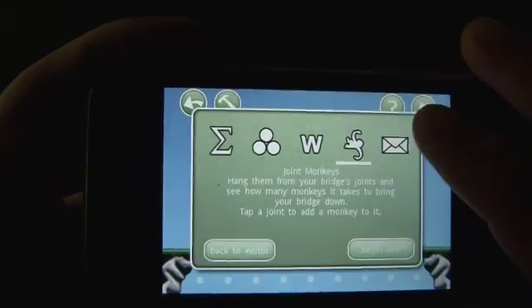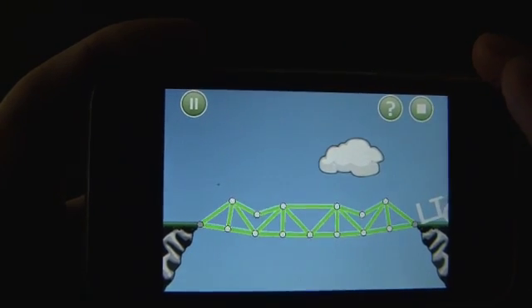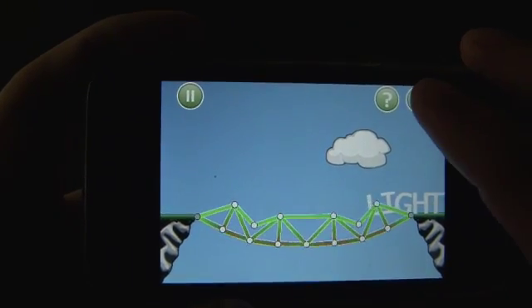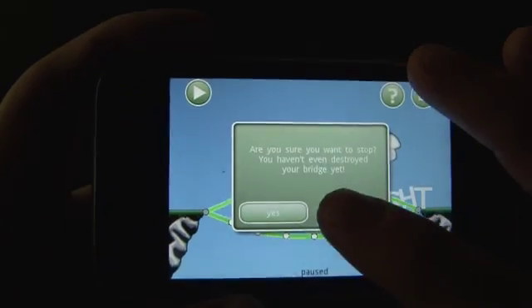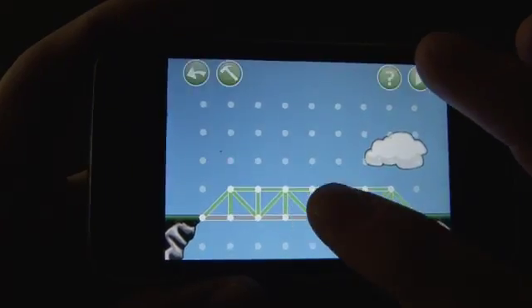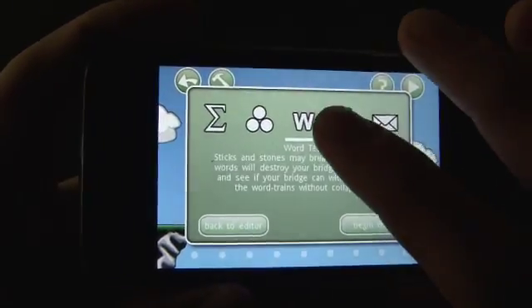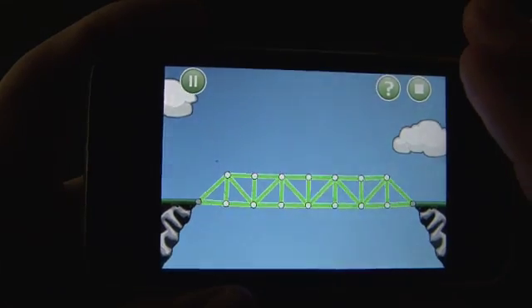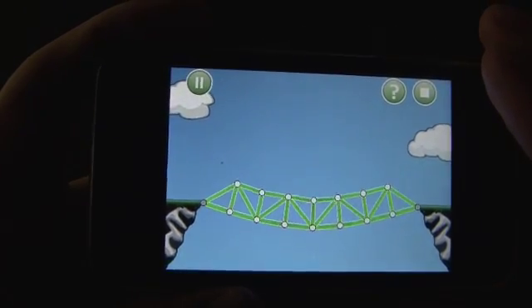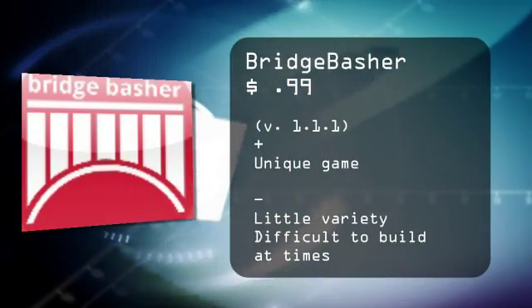So that's a look at Bridge Basher. You make the bridge, then you test the bridge. It's a light, easy way, I suppose, to try to learn a little bit about engineering and bridge design. There's some physics involved, obviously. It can be a little tricky to actually design the bridge, and you might need to zoom in from time to time to do that. That's a look at Bridge Basher for the iPhone and iPod Touch. For thedigitallifestyle.tv, I'm Ryan Ritchie.